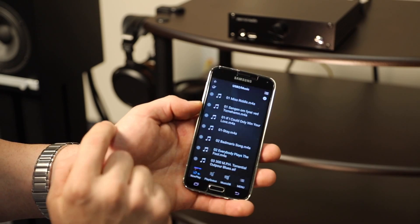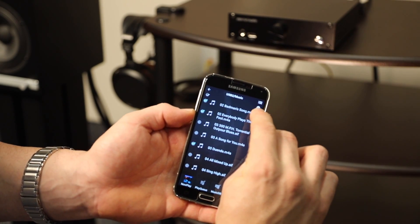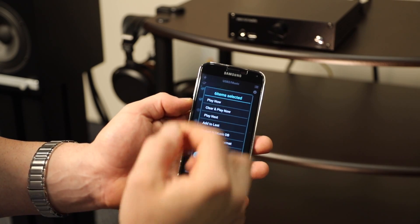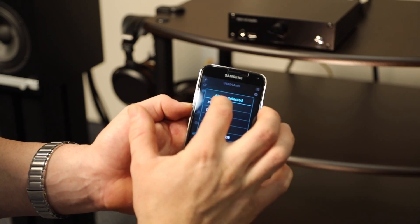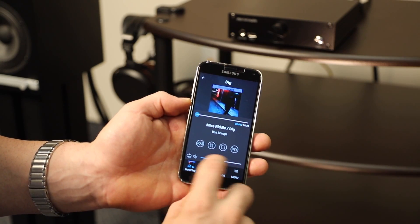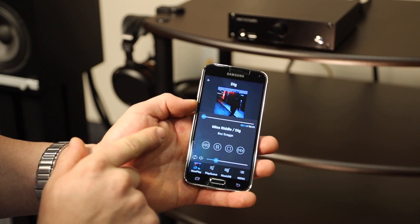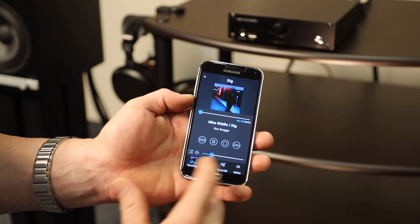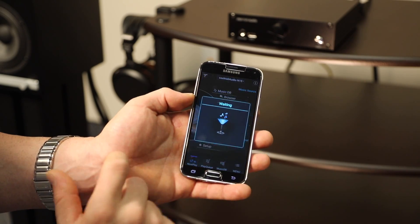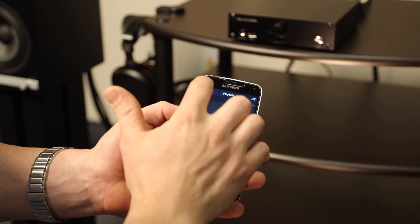One thing I noticed was that there's no obvious way to select multiple tracks at once — you can only select one at a time. But I found a solution: up here on the three little stripes, you press that, select 'Music Mode,' and then you can select the songs you want from the folder. Once you're done, press the checkmark up top and it'll ask if you want to play next, play now, or save the list — great controllability. The player control screen shows volume as a slide bar, with options to repeat all, repeat one track, or shuffle.